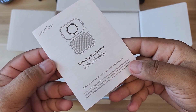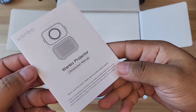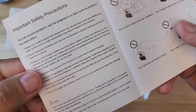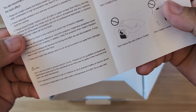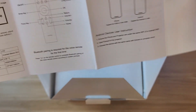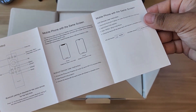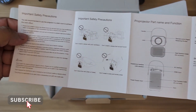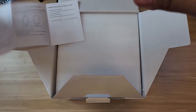Let's go ahead and open this box right now. Nice presentation so far. This is the manual — it's in English, so no worries there. The manual is pretty thin, it just shows you all the important things you need to know. Don't lose it if you're interested, but it's all in English, not Chinese or any other language.